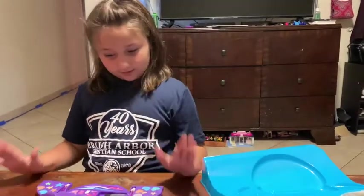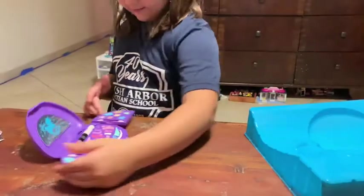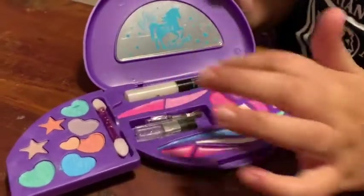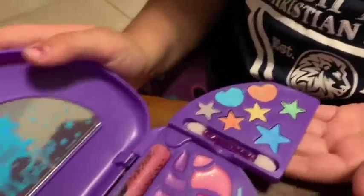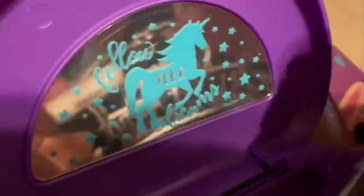What's inside? First, we have this little mirror. Then we have some lip gloss, and we have some more lip gloss over here. Some blushes and some eyeshadows. And then we just have some brushes. This is all your things.